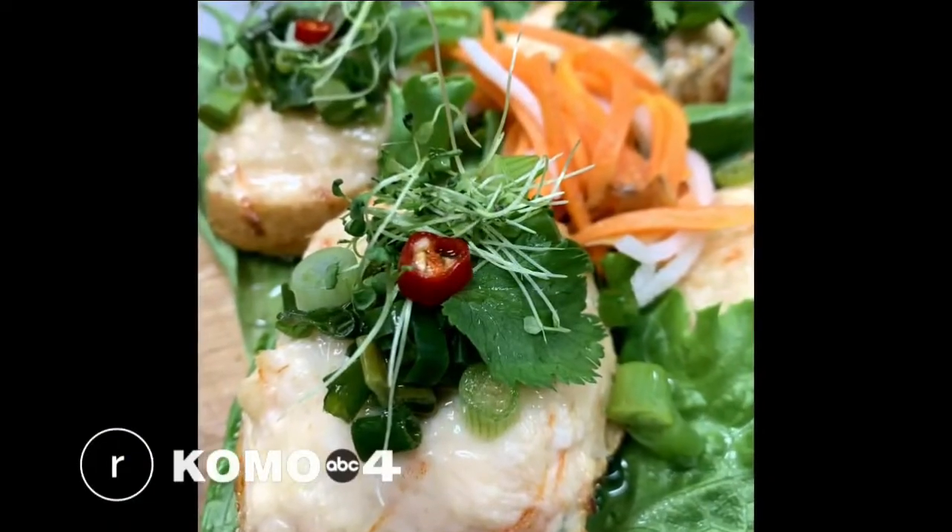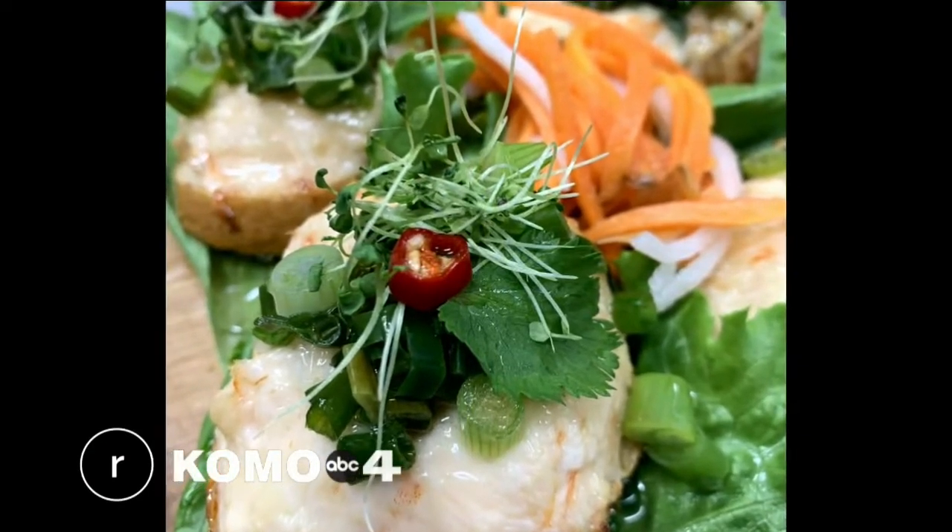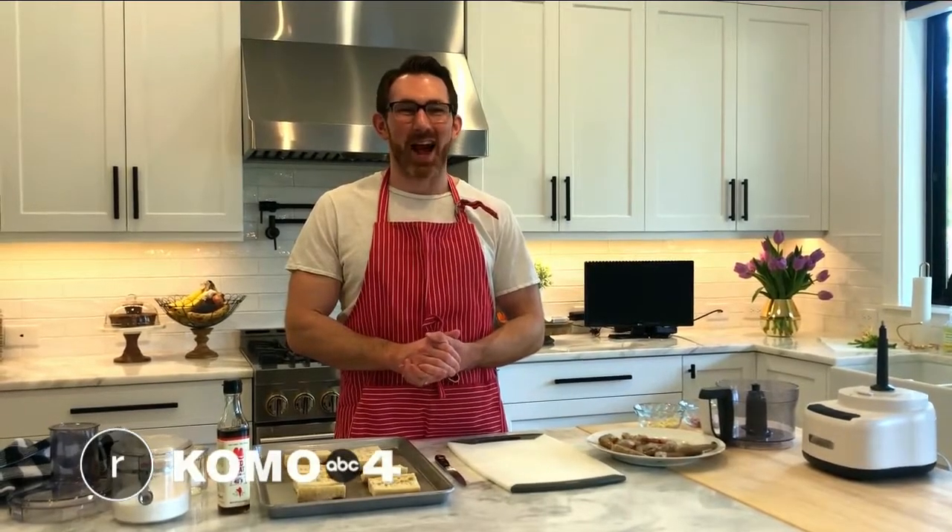The great thing about cooking, especially right now, is it's a chance to get outside your comfort zone and try some dishes or some flavors that maybe you haven't before. And that is exactly what we're doing today. We're making a Vietnamese dish, shrimp toast, courtesy of our friends at Bossa on Bainbridge Island.